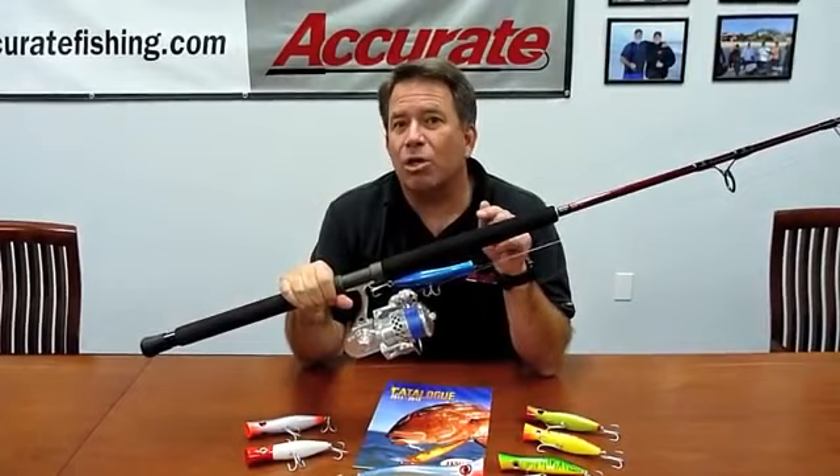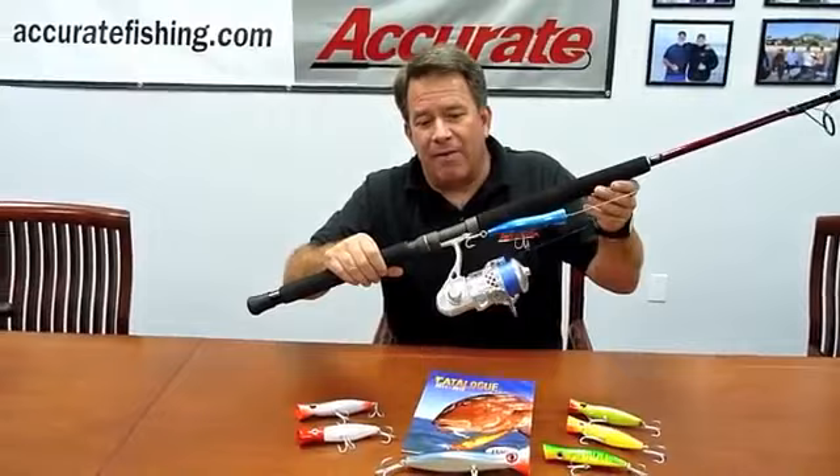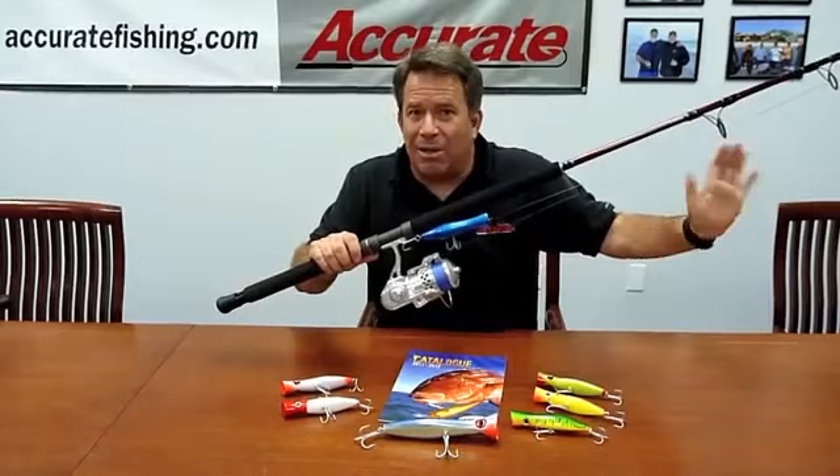The cool thing about the 70-30 is it has tip but also has plenty of backbone. With the spinning rod it's a little different — it will hurt you when you're pulling on a big fish. This 70-30, called the SR-70-30S, is a great rod for this combination. It's a seven-foot rod with better componentry — it's got a Fuji reel seat, a metal gimbal with a rubber cap, and Hialoy hard-blot guides, which work perfectly for what we're doing.